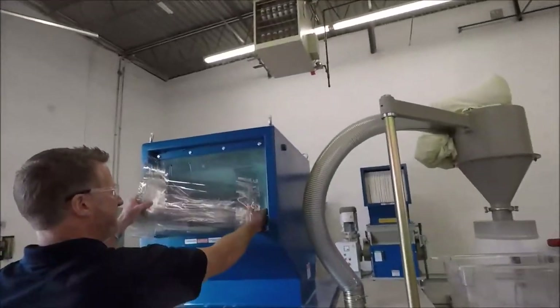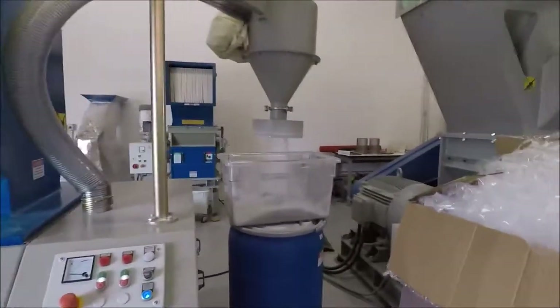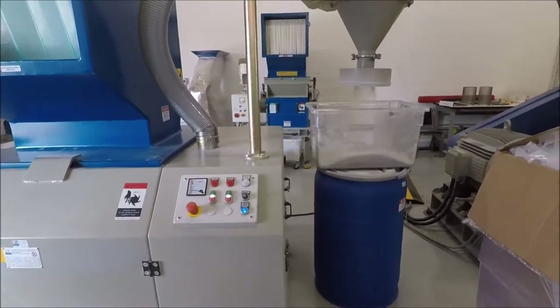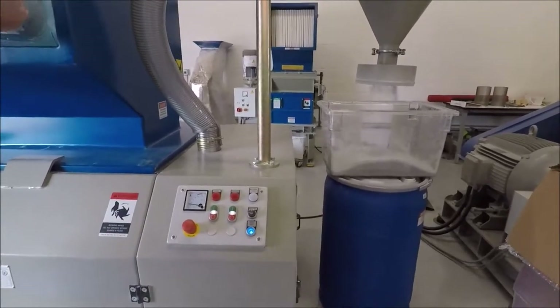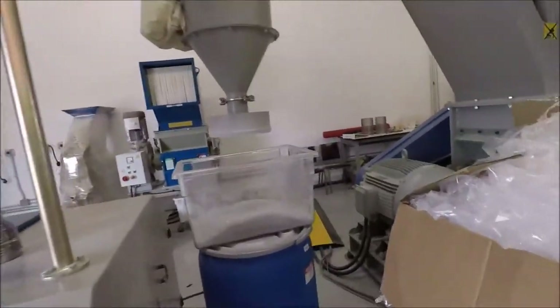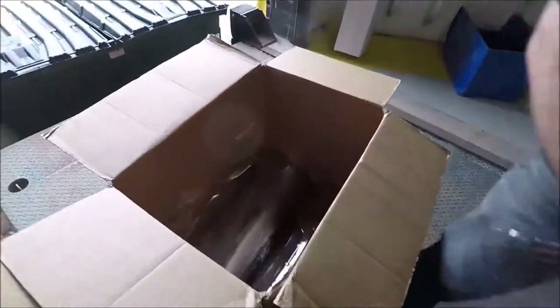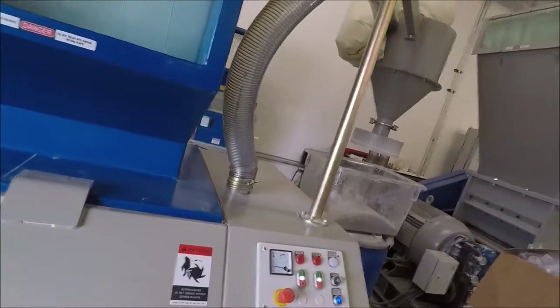We'll put in another roll. We're doing one every 30 seconds, so we wait a few seconds between each one — about 10 more seconds between rolls.